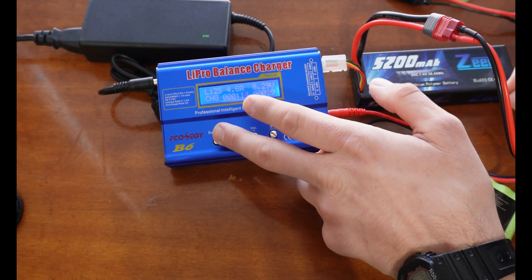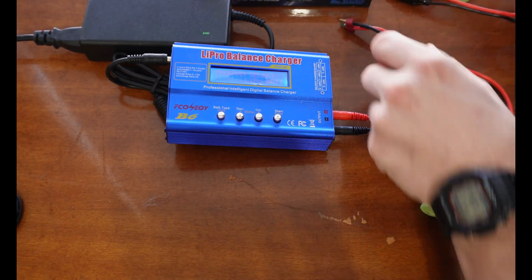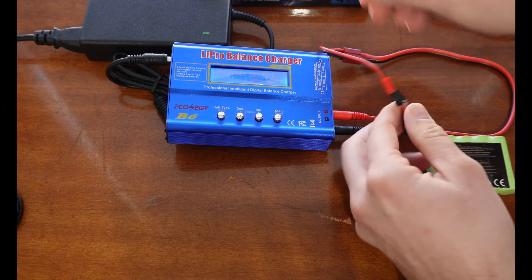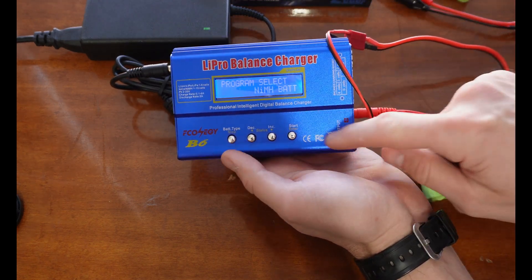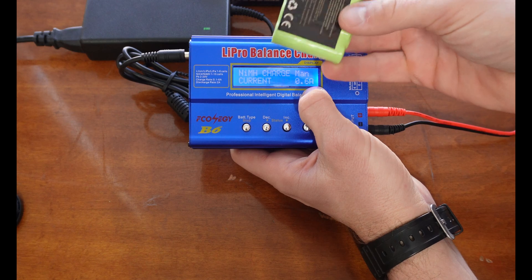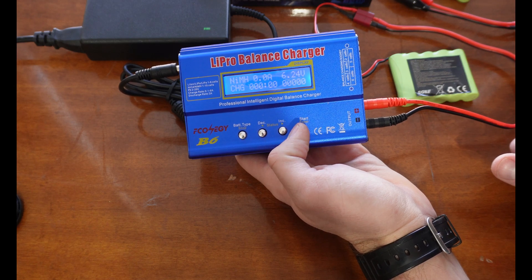Now I'll show you how to do a nickel metal battery — very similar process. I'm going to hook up my little adapter that I made here. We're going to go find 'Nickel Metal' and hit Enter. Charge current 0.6 amps — this is a 600 milliamp-hour battery, so 0.6 amps. Hold it down to confirm and then it's going to start charging.